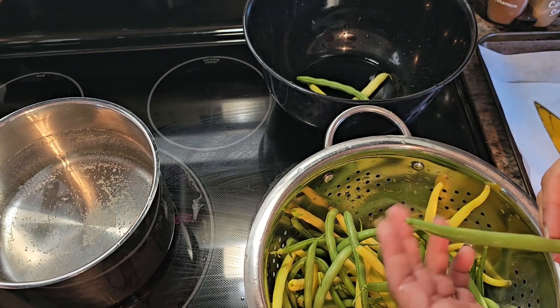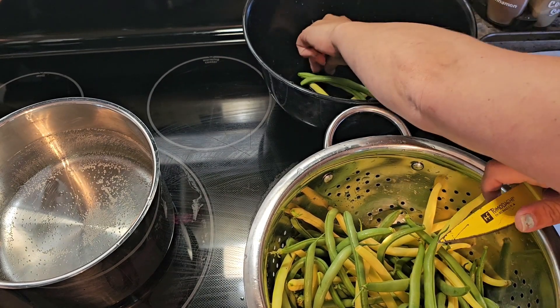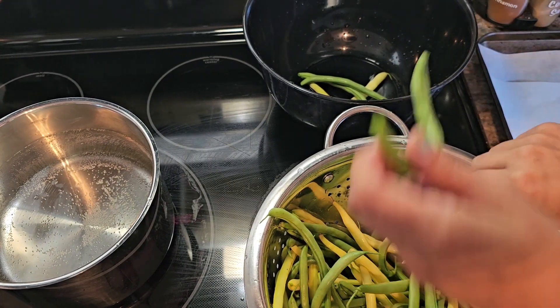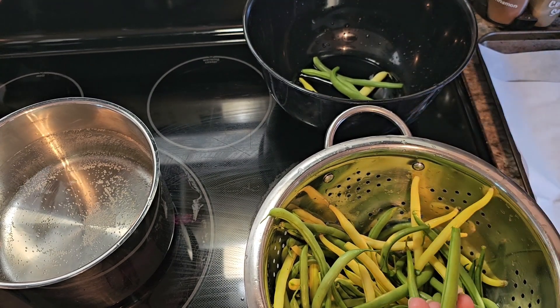You can also leave them whole like this, or you can cut them up into little pieces. I'm going to continue to do this and I will come back and show you the next step.